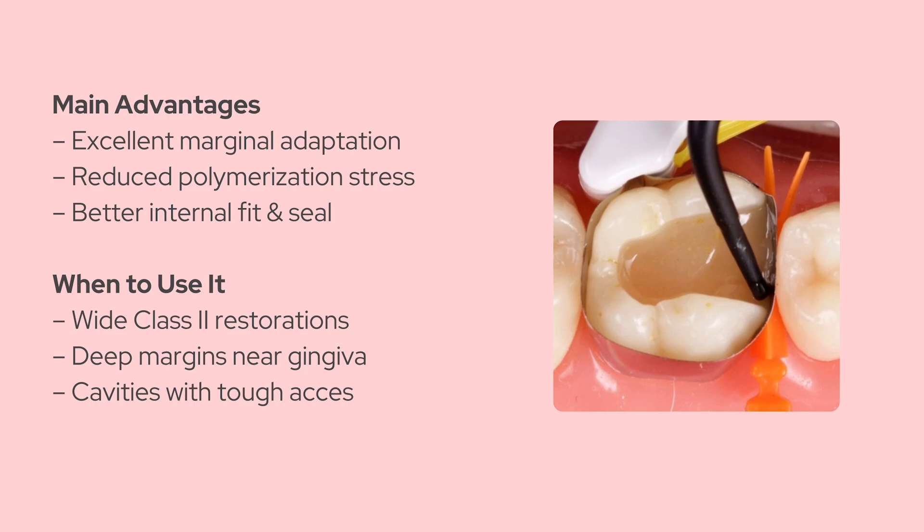It makes adaptation easier without needing extra tools or more time. The snowplow technique isn't just a catchy name — it's a clinically smart approach that can improve both the performance and the durability of your restorations. If this gave you a clearer picture, give the video a thumbs up, and subscribe to Dental School for more bite-sized dental concepts. Thanks for watching, and I'll catch you in the next one.